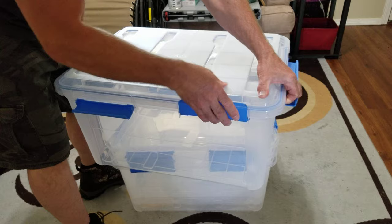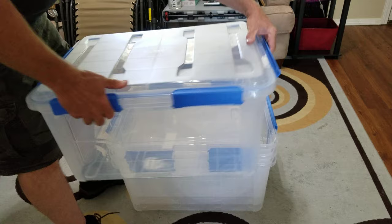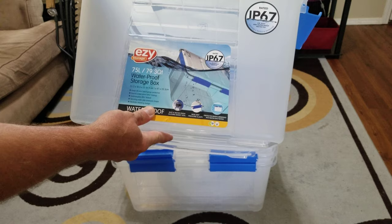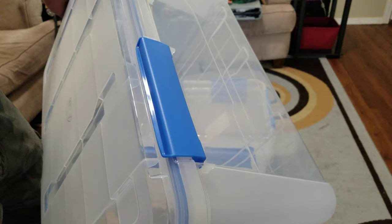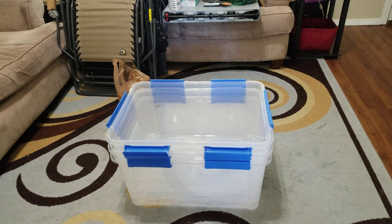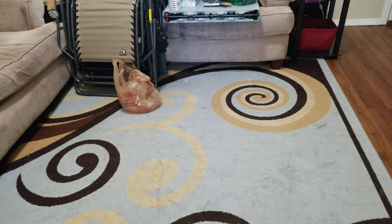These containers are waterproof — you can see the blue rubber seal that snaps in tight all the way around, giving them an IP67 rating. That means if I decide to ford a river five feet deep, the whole bed can fill with water and everything inside these will stay completely dry and nothing will get ruined.